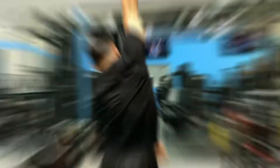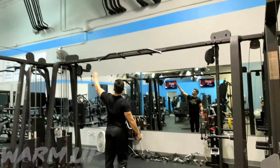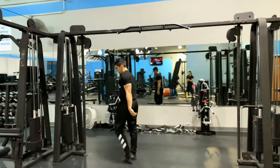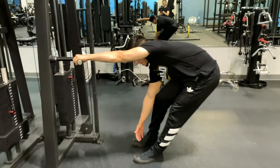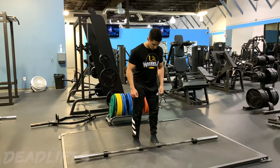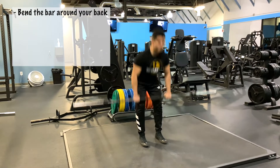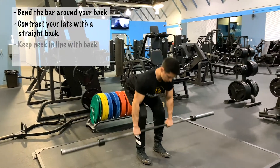Let's dive into the warm-ups. What we want to do here is a nice light stretch. Grab a pull-up bar and start stretching out your lats — nothing too crazy. You don't want to hinder your performance by over-stretching, so just a nice little warm-up. Get your lats nice and stretched out. Then stretch your arms and do a mini lat spread to activate those muscles and start building those mind-muscle neurological connections. For deadlifts, you want to bend the bar around your back, contracting your lats with a straight back in place. Notice my neck — it's in line with my back, not looking up or to the side. That's going to save you from injuries and impingements.